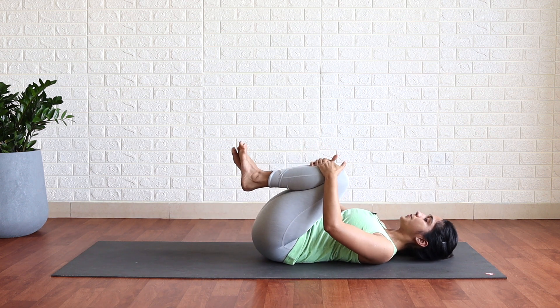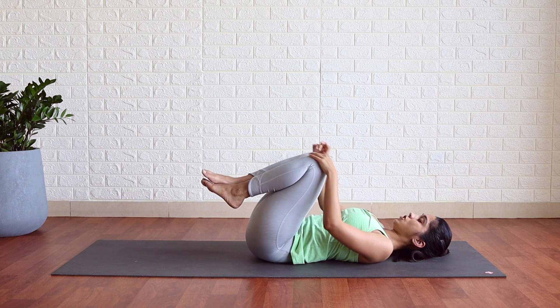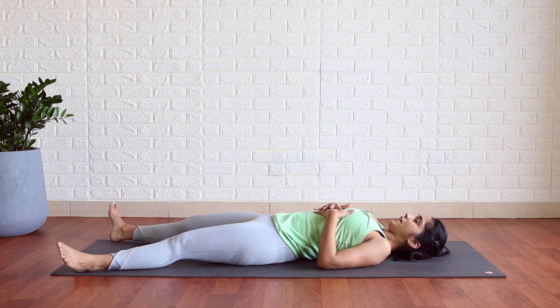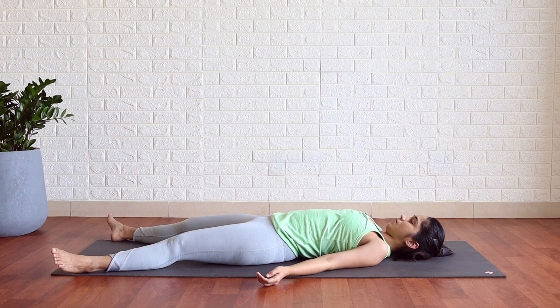Relax — hug both the knees to the chest. Relax. Release your legs into Shavasana. Spread your legs wide, heels in, toes out. Release your arms by the side, palms facing up, fingers naturally curled. Just relax. Keep your chin tucked during Shavasana. Relax and let go.